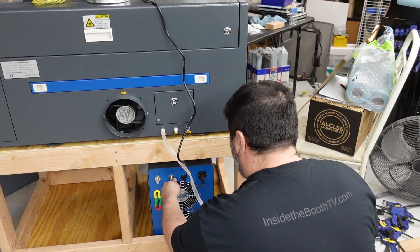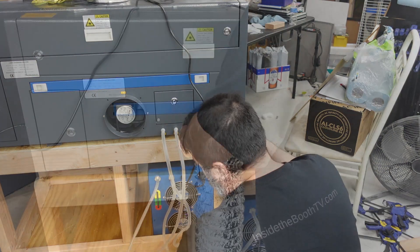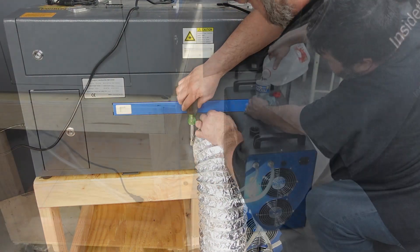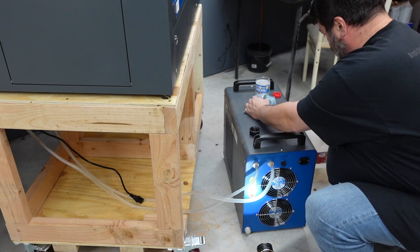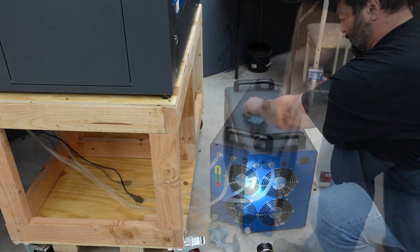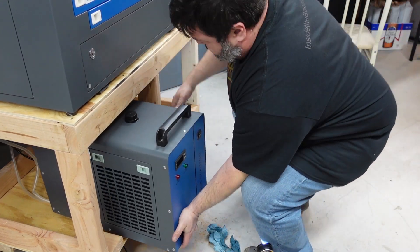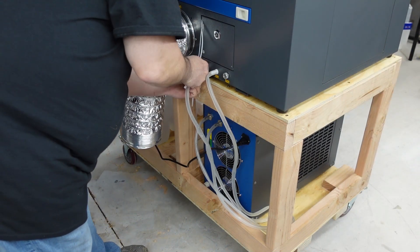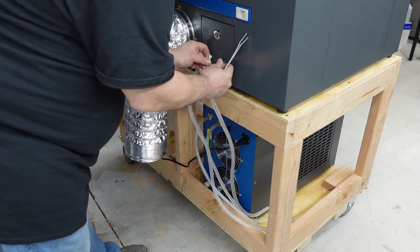I was having problems with my hoses leaking in the beginning, until I routed them nicely. Adding distilled water and making sure it's the right level — I need to unplug it before I can fill it up and get it out of there. I put zip ties on the hoses so they don't come off when I don't want them to.